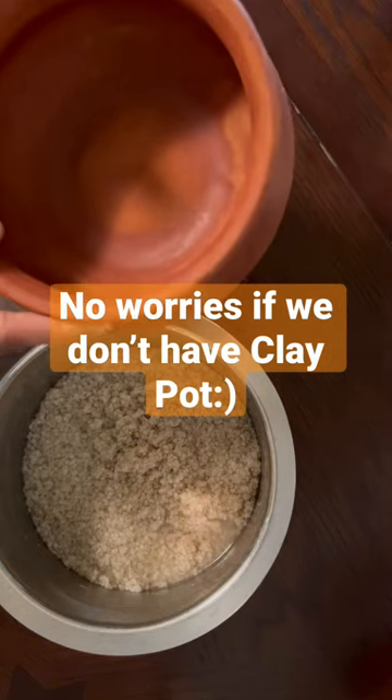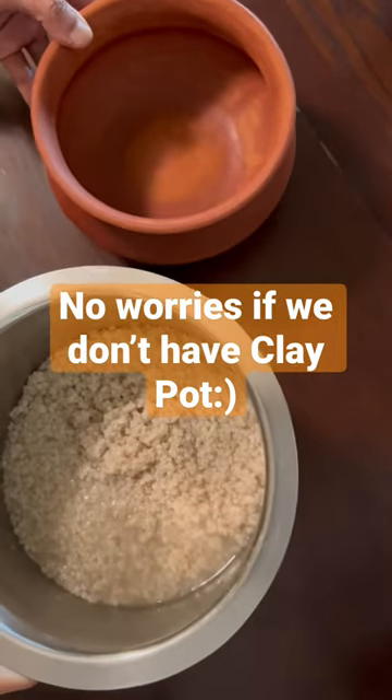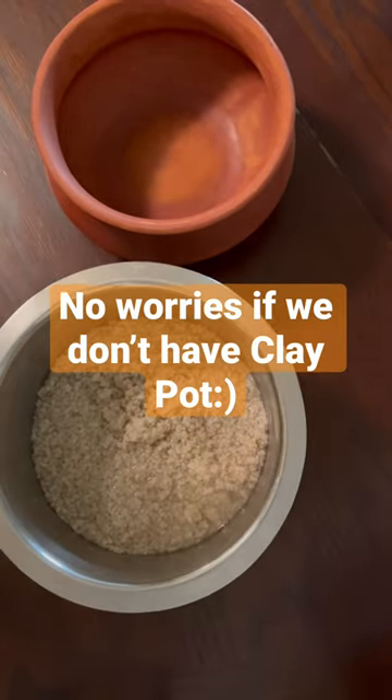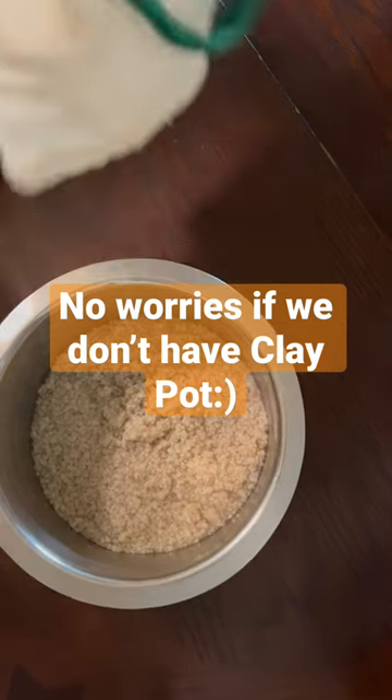No worries if we don't have a clay pot. Here are the millets that are ready to be fermented. We can just cover it with any cotton cloth bag or a cotton cloth — just wrap it with it.